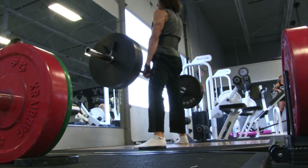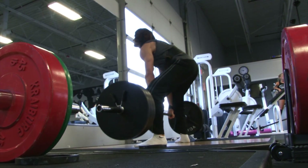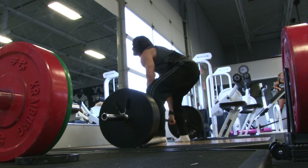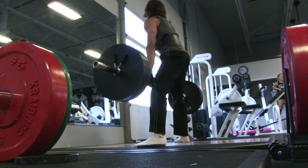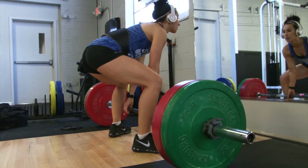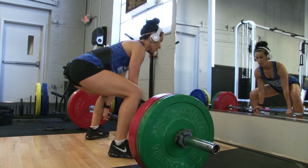Here's my second set of 315 for six. Look at those triceps! I worked a little bit heavier but like I said I was tired. Look at those shoulders. Shredded Jesus! Somebody call me Shredded Jesus. Hashtag Shredded Jesus up in here.